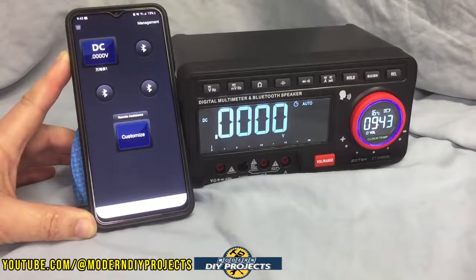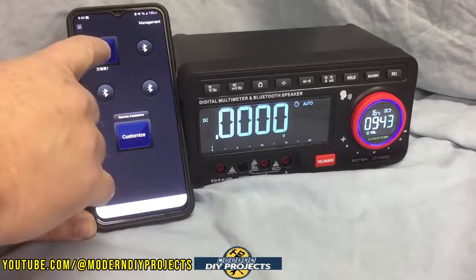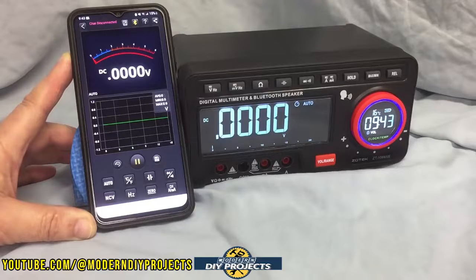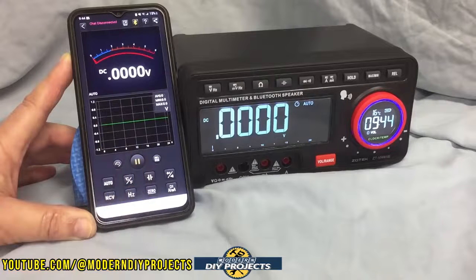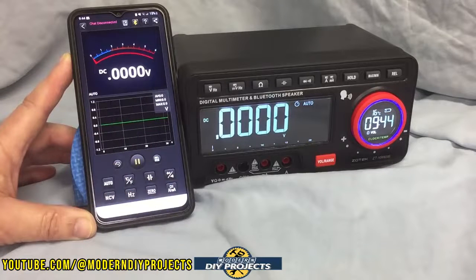One of the cool things about this meter is that it has Bluetooth connectivity. Zotec has several meters with Bluetooth, and you can have up to four different meters hooked up to the one app. You select the one you want to look at and it pulls it right up showing all sorts of information. This is very convenient for a factory environment, commercial use, or even at home — for example, if you're working on an HVAC unit and need to be far away from the compressor, you hook up the meter there and remotely see what's going on based on changes you make.